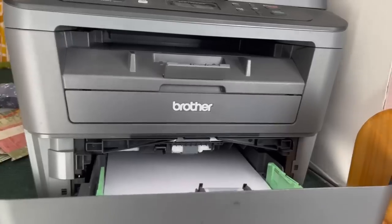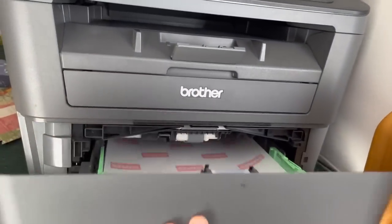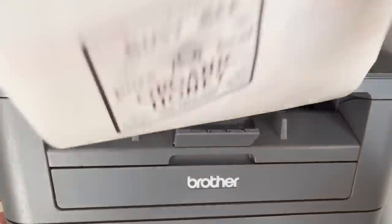Once you have it completely sized, load it into your printer making sure it's going to print on the shiny side. This technique will only work with a laser jet printer — you won't have very good results with an inkjet.